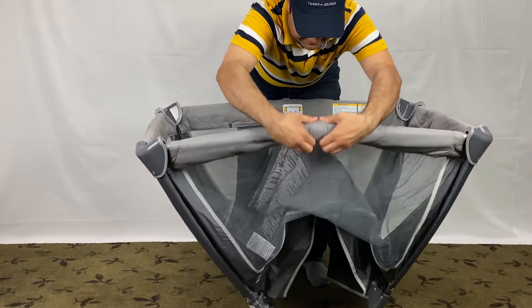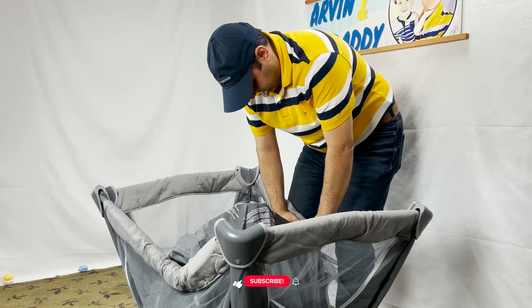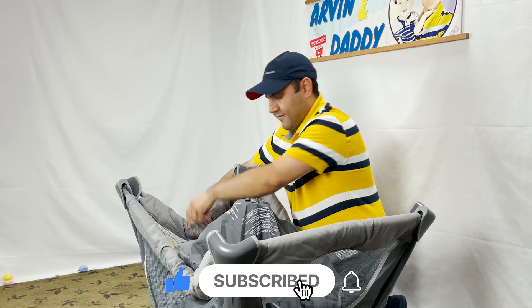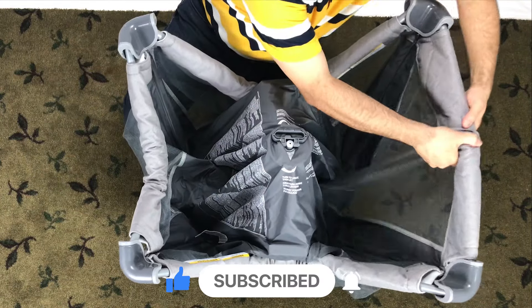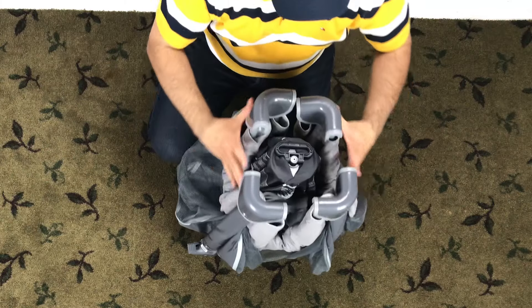First, squeeze to release, then push down for each side. Pull all the legs together like this.